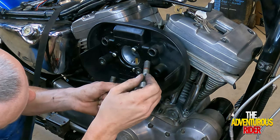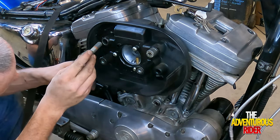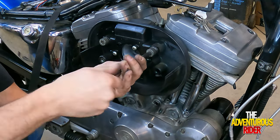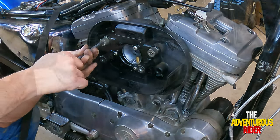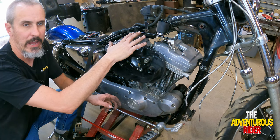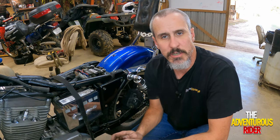Now we can actually line all this up and run our bolts in to hold the carburetor to the intake. Then with the 5/16 just kind of snug it up evenly. Now we have our actual intake set, so now we can go in and tighten up all of our intake bolts to the actual torque spec, tightening them evenly so we don't have any leaks.